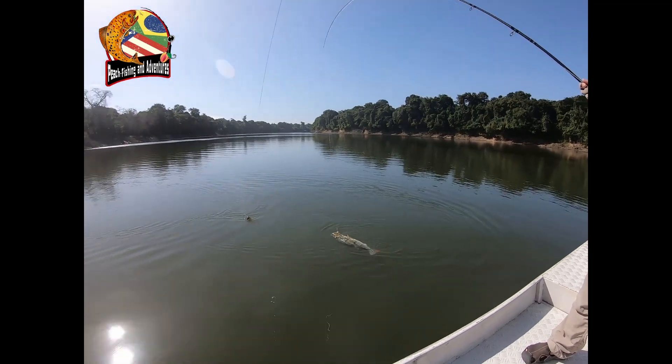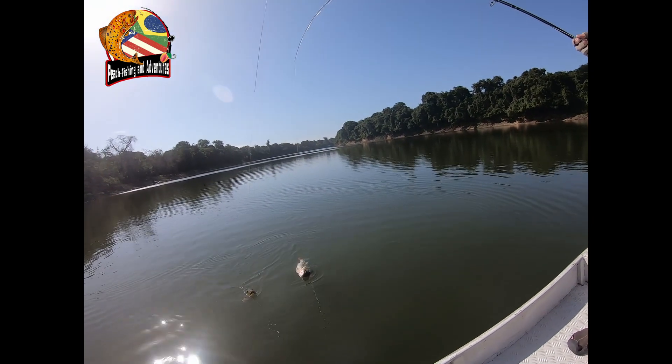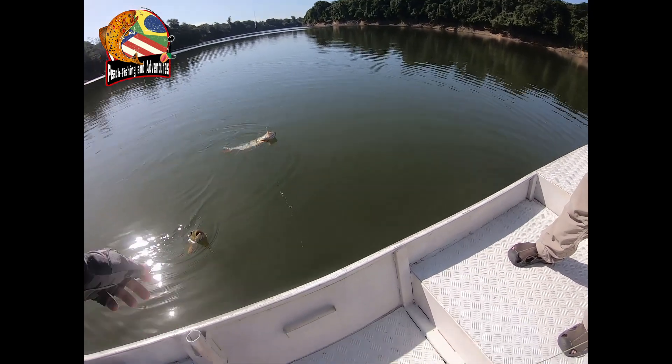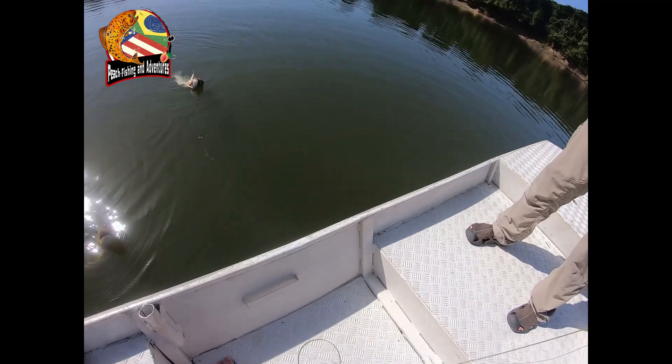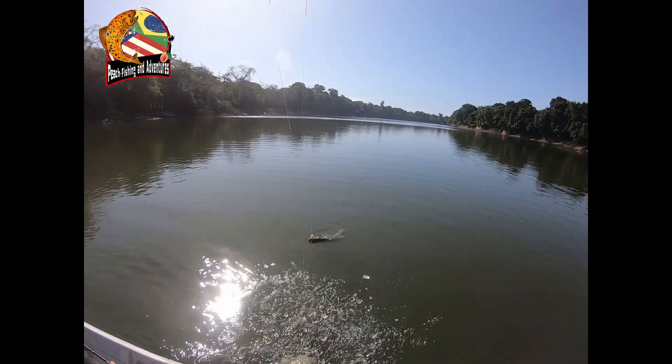Look at that double — a real double! Now we need a picture for that, right? Yeah, definitely. We have a boga grip so that will help. He'll grab that.